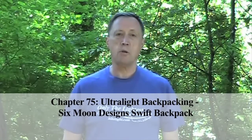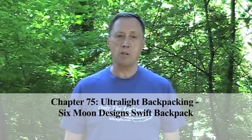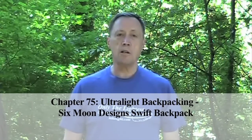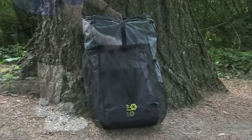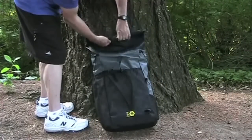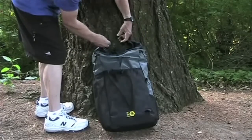Hi, I'm Steve Green. Six Moon Designs make some of the most popular backpacks for ultralight hikers. Let's take a look at the lightest of their packs, the Swift. The Swift is for ultralight backpackers who pack so light and tight that they are ready for the smallest and lightest of packs. The Swift is loaded with features, even with its light 15 ounce weight.